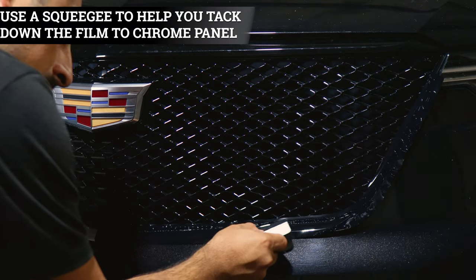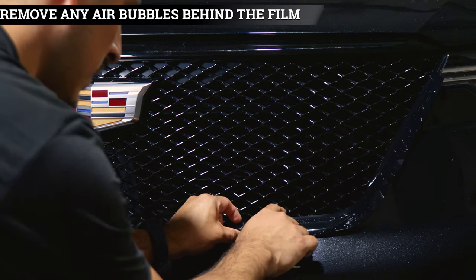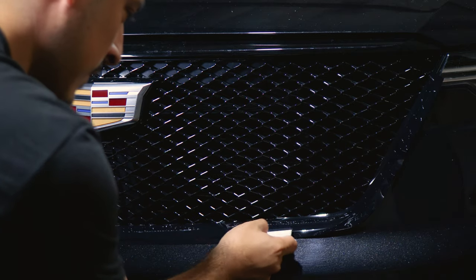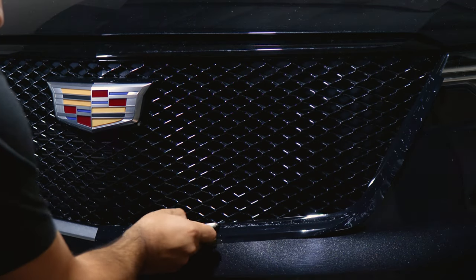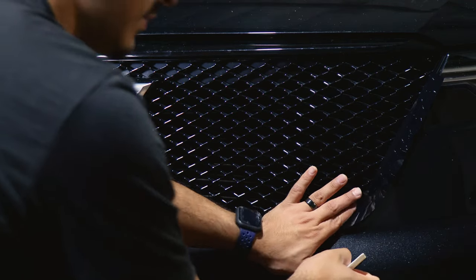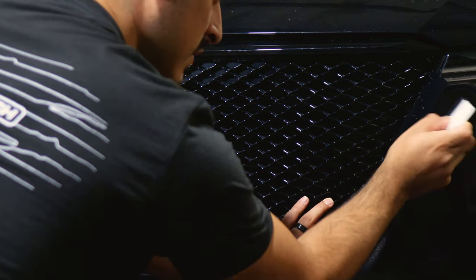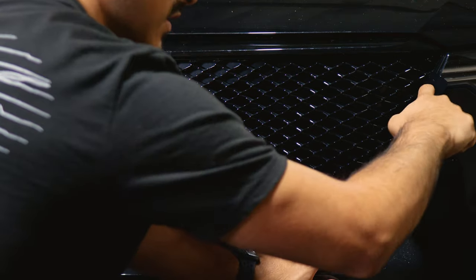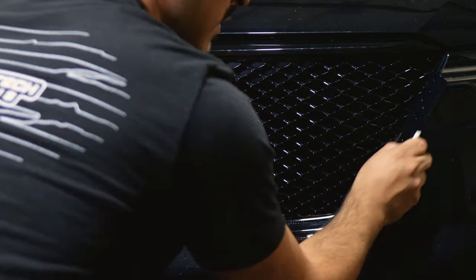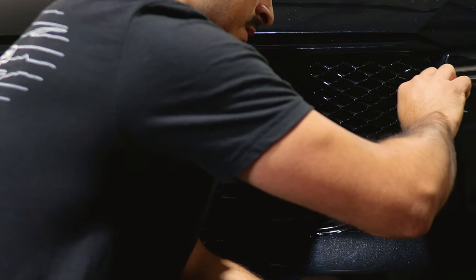Once you have placed the film on the grille, grab your squeegee and start tacking down the film. Make sure you remove any air bubbles trapped behind the film. If there are some stuck, lift the film carefully and remove them by tacking down. Continue this for the whole process — help it tack down around the curve, taking your time until you reach the top edge.